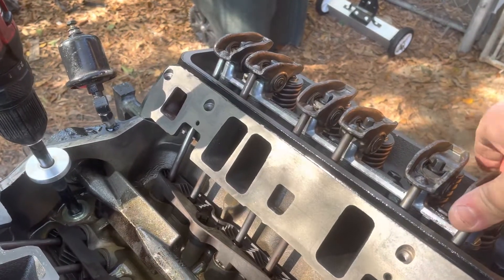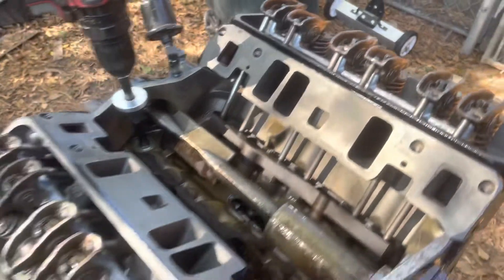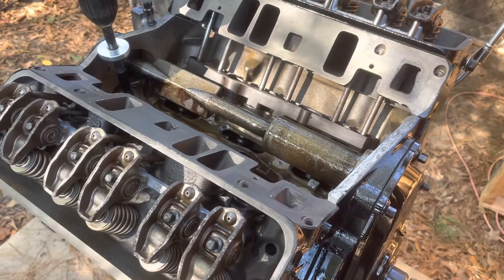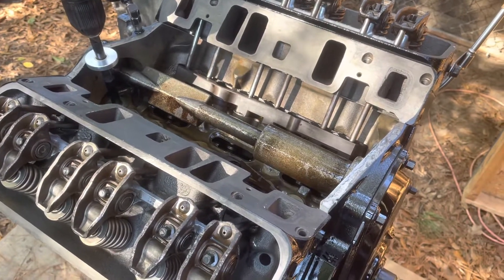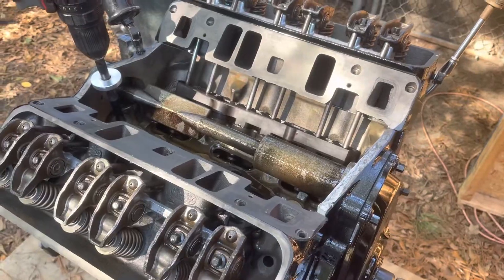These lifters are all pumped up and I have confidence now to go ahead and finish putting this together — they're all good. If you want to learn more about hydraulic valve lifters, watch my video called 'Anatomy of a Hydraulic Valve Lifter.' These lifters are all good and I'm going to finish assembling this engine. Thanks for watching.